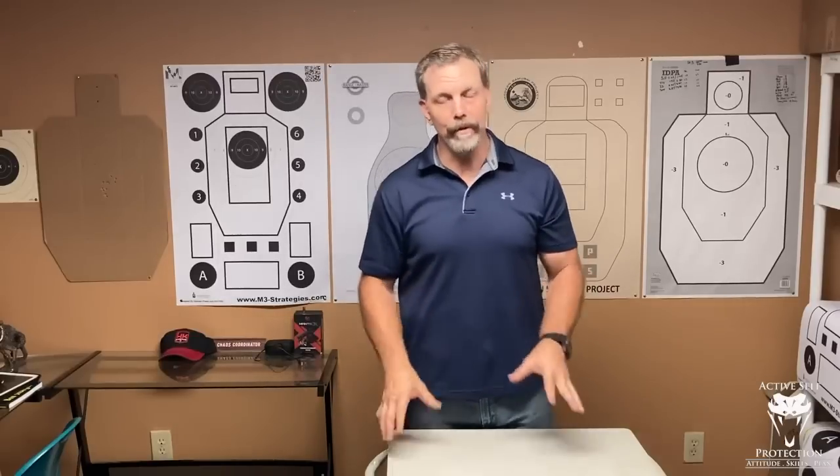Now let's talk about ready positions. The ready means that you are prepared to do something — doesn't mean you're doing it, it means you're prepared. A lot of positions get brought up: Temple Index, Sewell, Compressed Ready, High Ready, Low Ready, Compressed Low Ready. They all have advantages and tremendous disadvantages. There's no perfect thing.